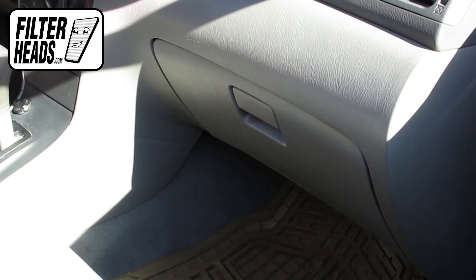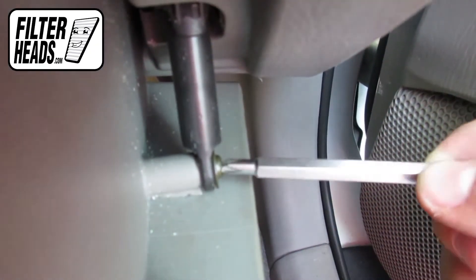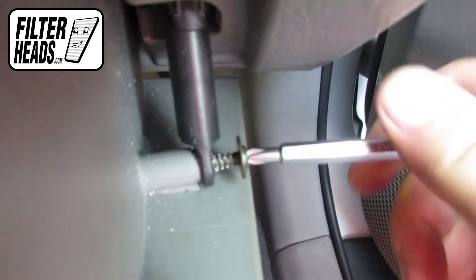The cabin filter is located on the passenger side of the vehicle. Open the glove box. Use a Phillips head screwdriver to unscrew and remove the dampening arm.